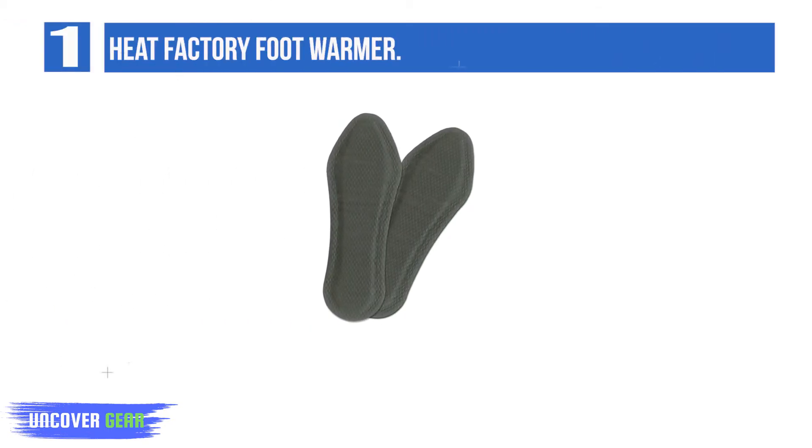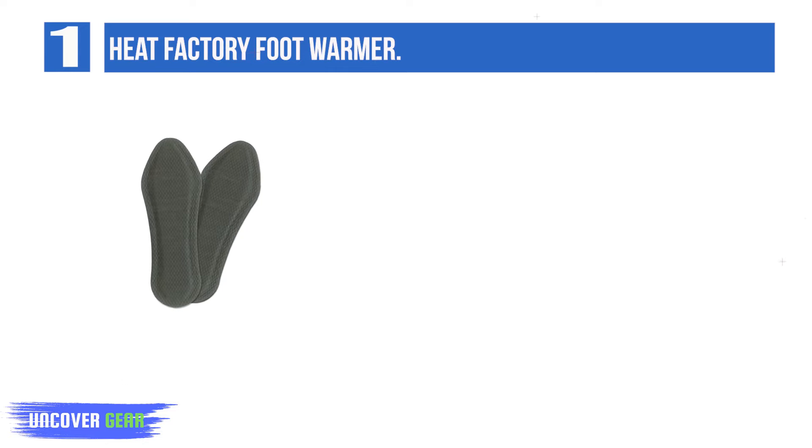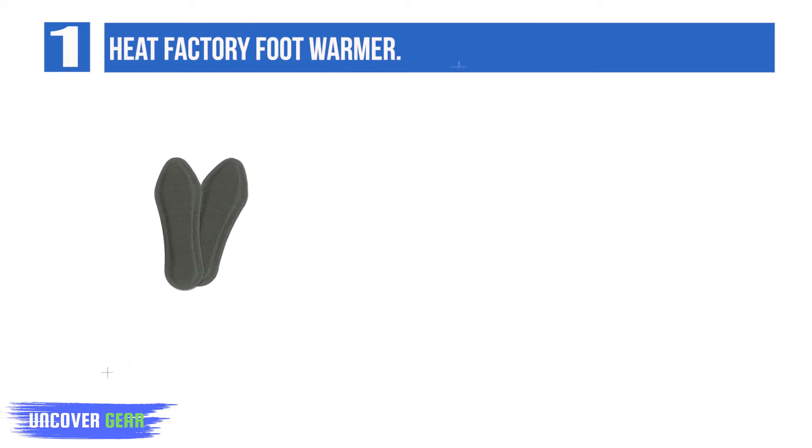List number 1: Heat Factory Foot Warmer. If you'd rather avoid having to repeatedly wash insoles, the Heat Factory Foot Warmer could be the answer, as they're disposable. Simply stick these self-adhesive options onto the bottoms of your socks, put on some shoes, and feel the temperature rise.